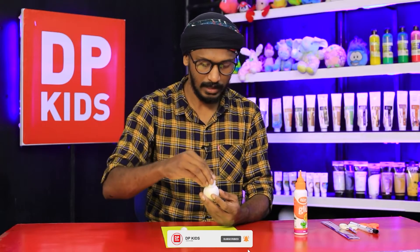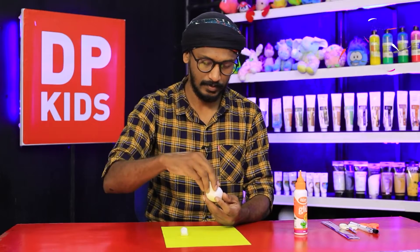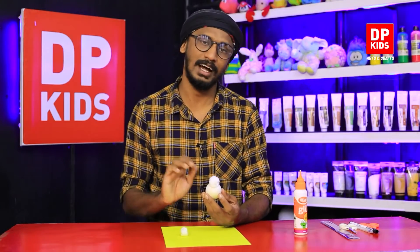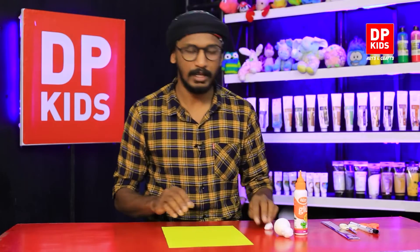Just like this, we paste it on one side of the shell. Paste it round and nicely onto the shell like a bird's head. After doing that, we'll set it aside and see what we are going to do next.